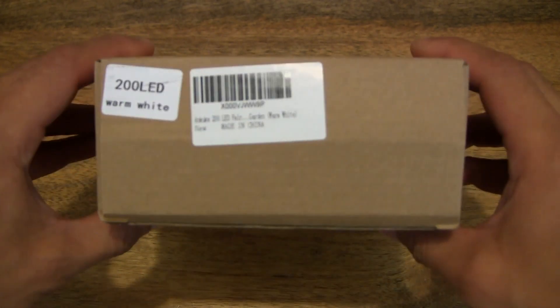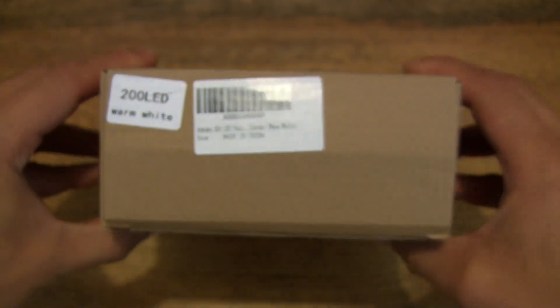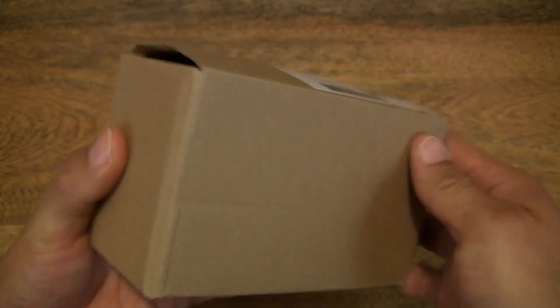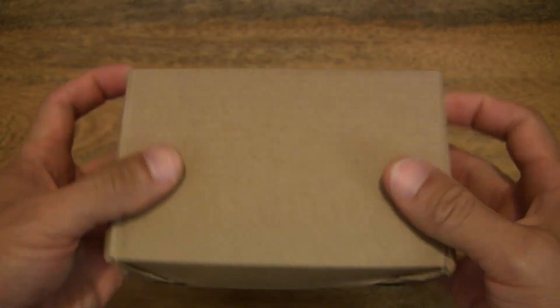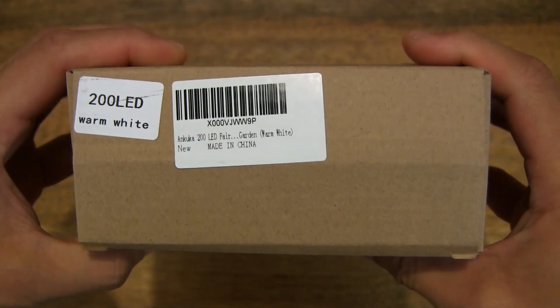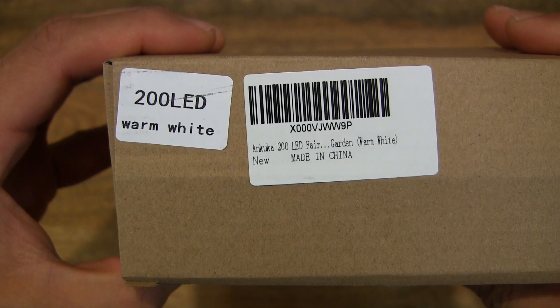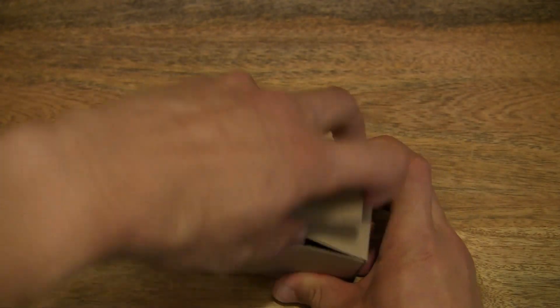So let's go ahead and open up the box. This box of string lights measures 22 meters or approximately 72 feet in length, and this is in the warm white color, but it's also available in cool white, blue, copper cool white, and multi-color. So let's go ahead and open up the box.